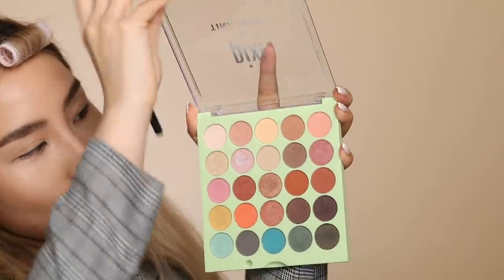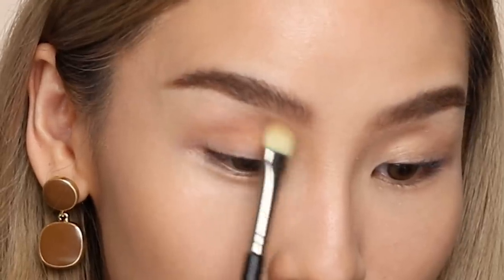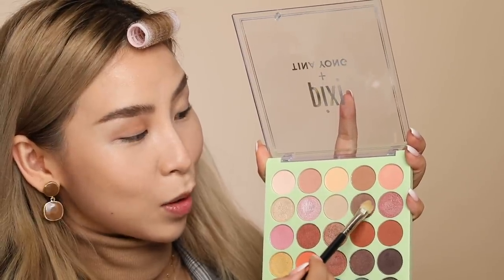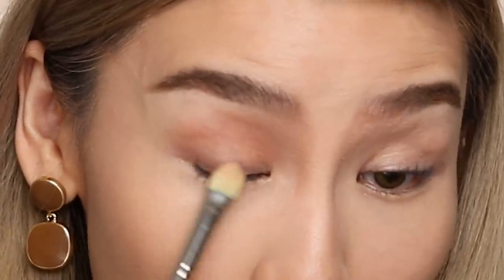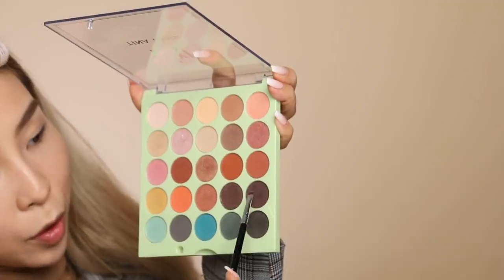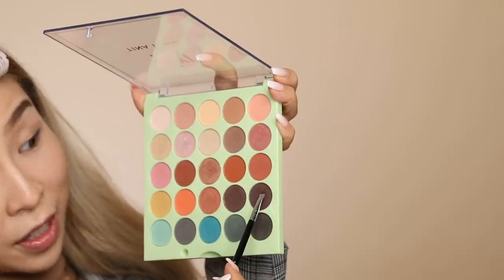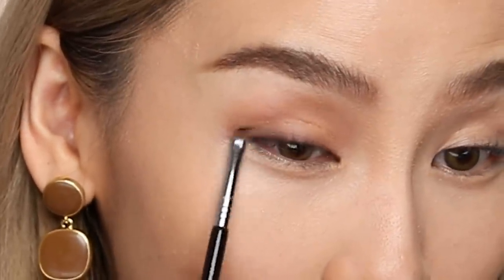Back to eyes now. I'm going to be using the shade Crease, which is self-explanatory — I'm going to use it on my crease. I find this brown is the perfect shade for a transition color. I'm going for more of a rounded eye, bringing that color quite high up but not fanning it out too much. Then I'll go into Daily Dose, the same color I used for my brows, to add depth closer to my lash line. Then using a smaller brush, I'm grabbing this darker brown called Depth to darken up my lash line.